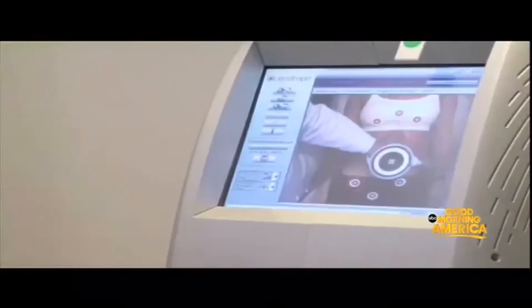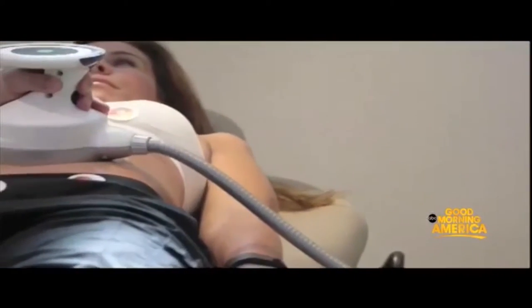What would you say if I told you you could get slim and shed those pounds without hitting the gym? Yes, it's true. I'm here with Dr. Eliza Day who says Ultrashape can help us do just that. So what exactly is Ultrashape? Ultrashape is a non-invasive ultrasound device that focuses beams of ultrasound in a painless way to get rid of your fat.